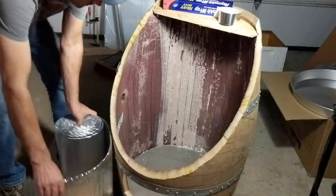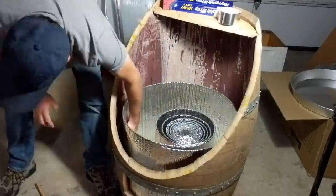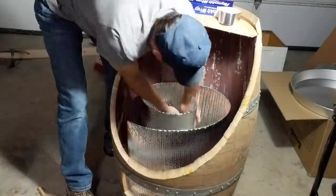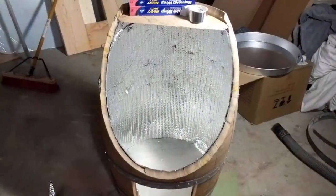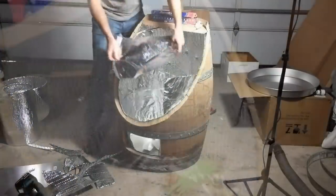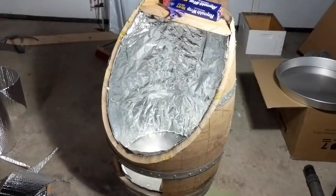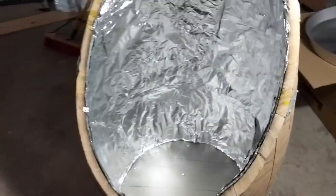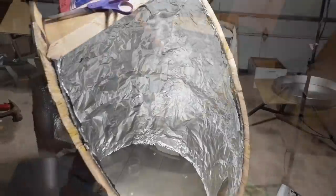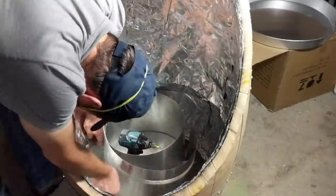We had to insulate the bottom of the barrel using bubble reflective foil insulation and sheet metal as a finishing surface. We lined the inside of the barrel with the same reflective bubble insulation and also added aluminum foil. For the finishing surface we used aluminum roofing flashing material.